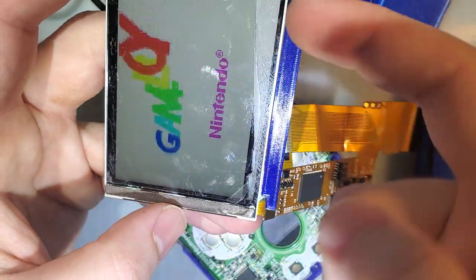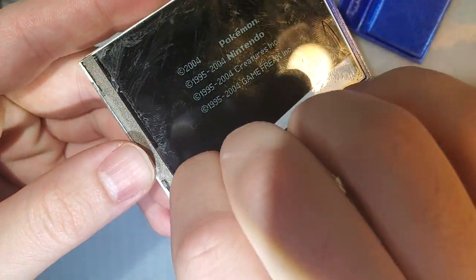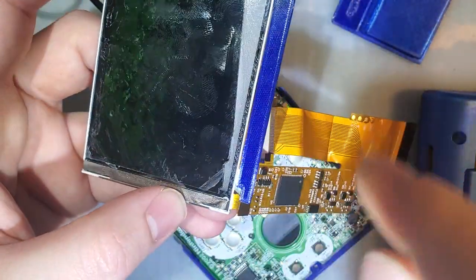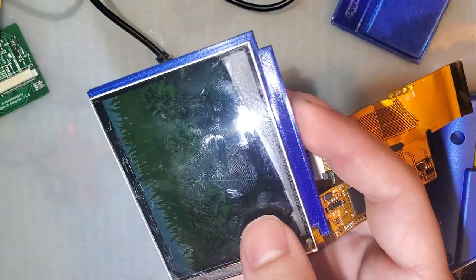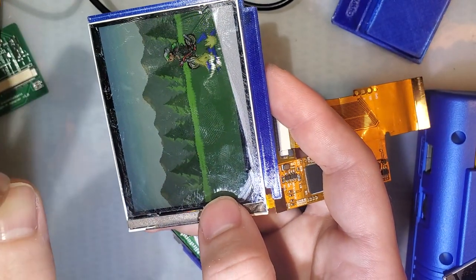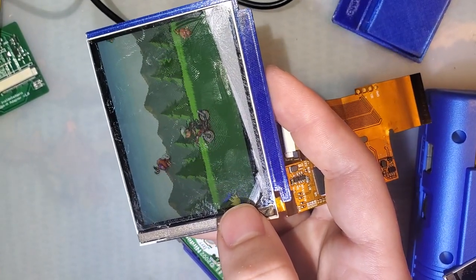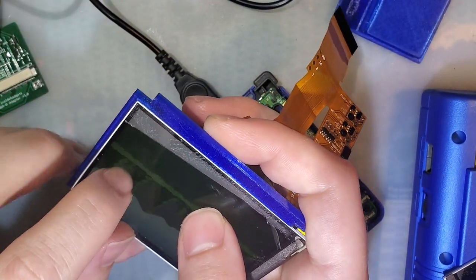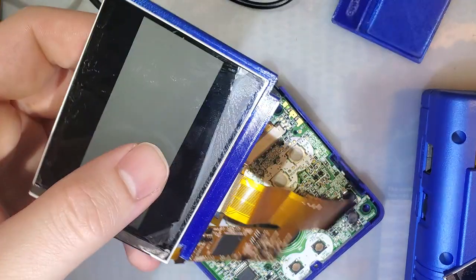So if I turn this on, you can see here that I ended up ripping up some of the polarizer. And as I was just now trying to remove the rest of the polarizer to try and fix it, I was not pulling up the polarizer itself, but one of the protective layers. So I need to go back in here and remove the polarizer to actually try and fix this.